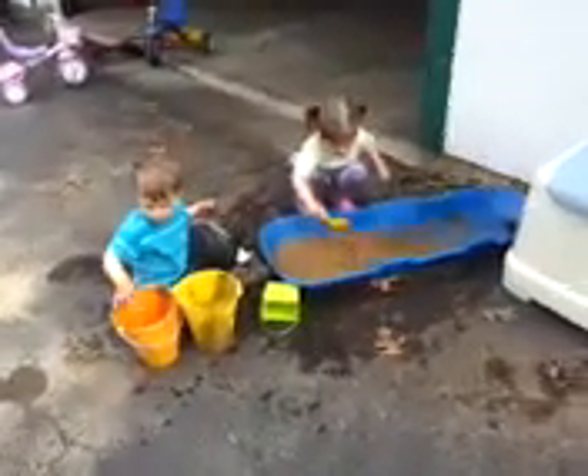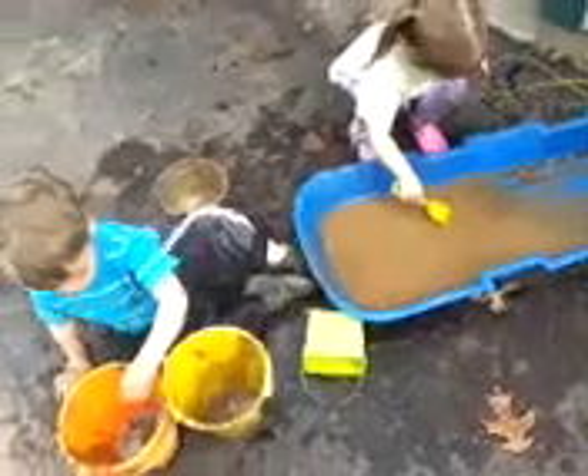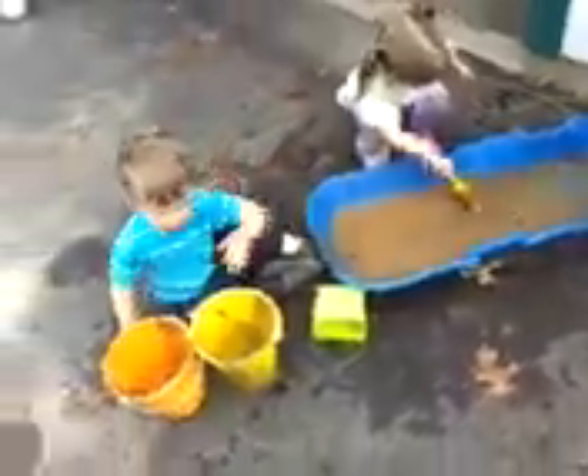What are you guys doing? I'm just playing in here. Yeah? I'm making a mess. You're making a mess? I thought you said you were washing it. We are washing it. You're washing it with mud?